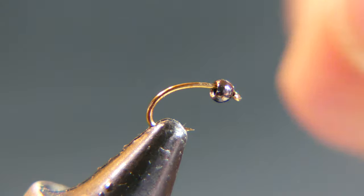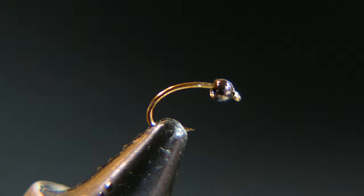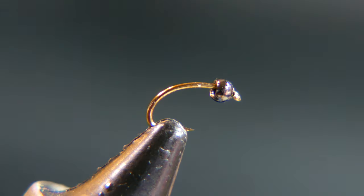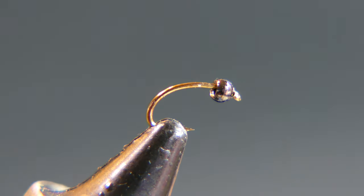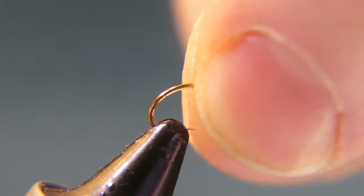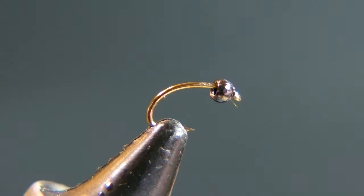The reason I'm using brass and not tungsten is I normally fish this with a split shot maybe about a foot or so up the line, or with another heavier beaded nymph tied onto it if I fish two or three nymphs at a time. This way this one's not really ticking on the bottom — it's just floating just above the bottom, so the brass keeps it down just enough.